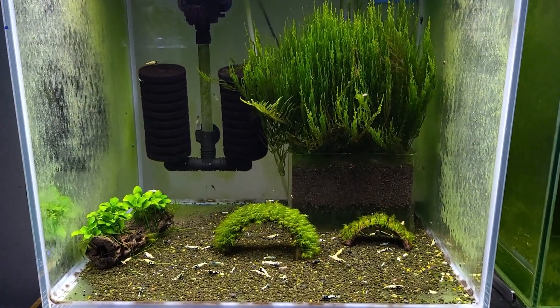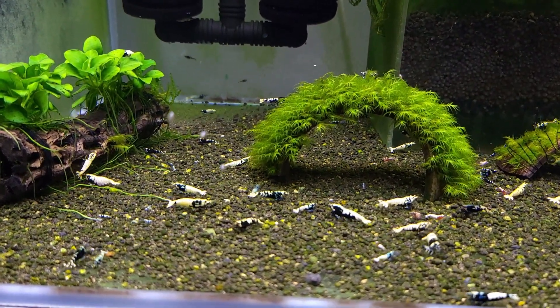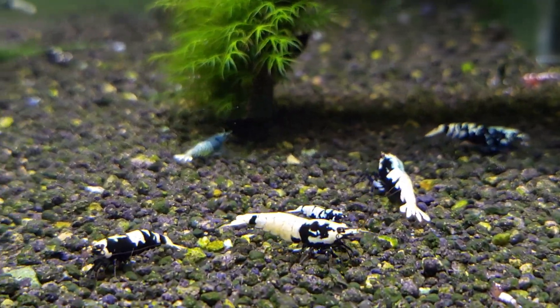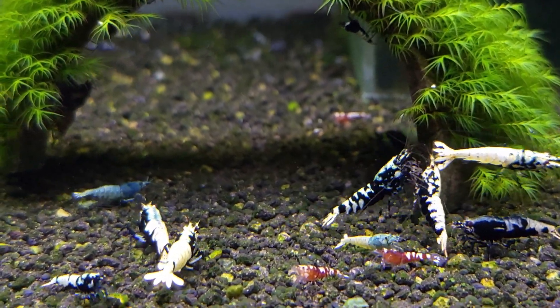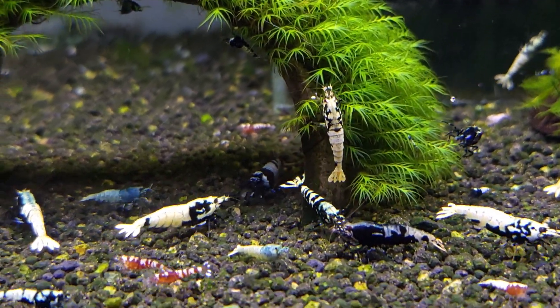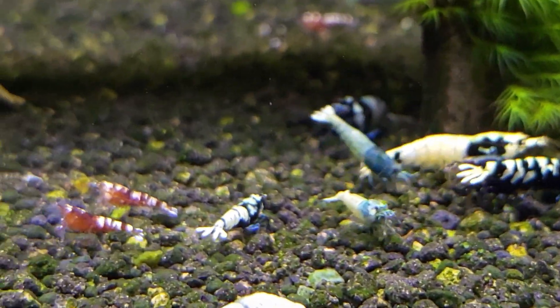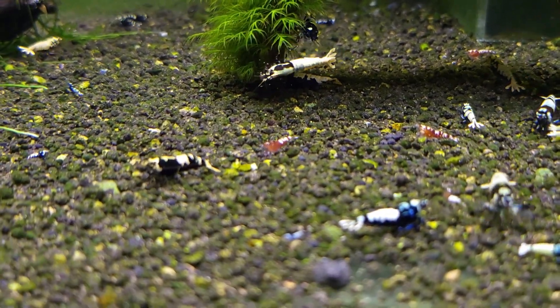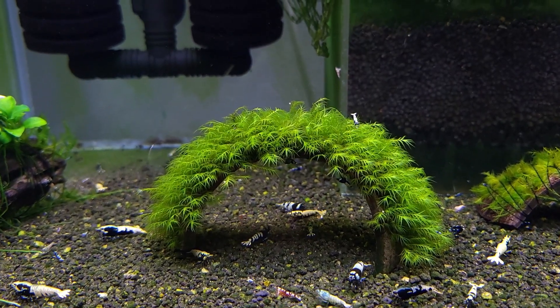Hello everyone, welcome back to Shimania. Today I'm showing you my mixed caridina shrimp tank, where I'm keeping mixed caridina shrimps. Most of them are black galaxy pinto shrimps, and some of them look like black tiger galaxy shrimps. I also have some blue balls here and some red pinto shrimps. I'm going to show you around this tank and talk about it today.